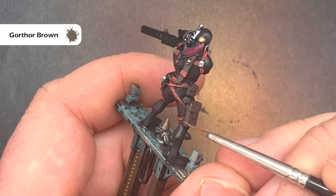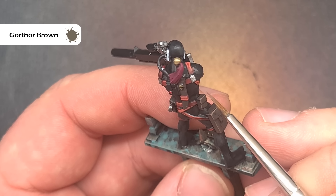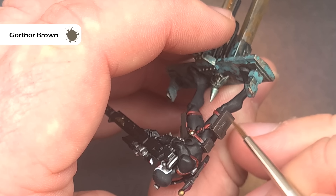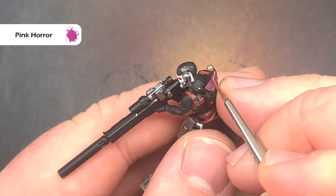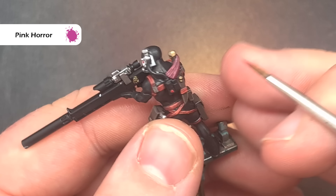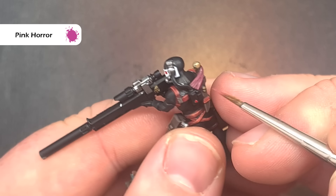To highlight all of the brown leather the colour we're going to use is Gorthor Brown. Don't have too much on your brush — use the side of your brush, the sharp edge, and you'll get a nice crisp highlight just catching those sharp edges. Lastly take some Pink Horror and use this to highlight the tassel. Make sure you've got very little on your brush and just move it gently across catching those raised edges and that'll give you a nice highlight.